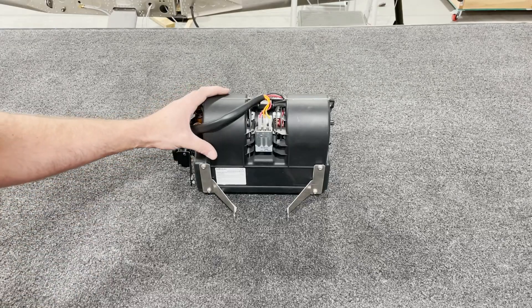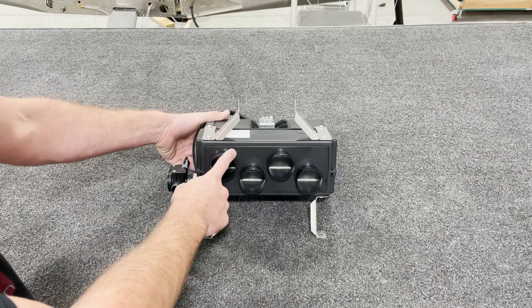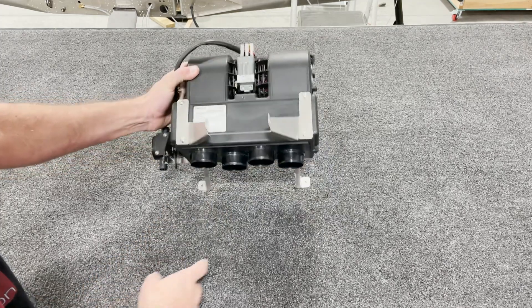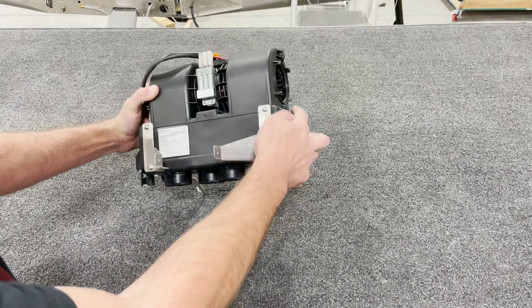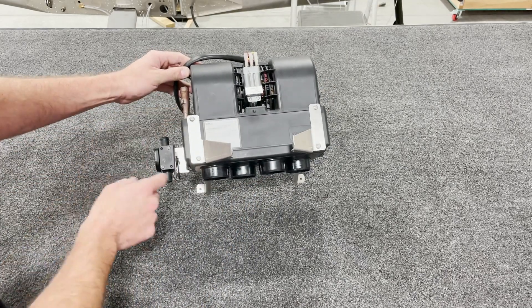The first step in your heater assembly is going to be to install the bottom output plate here. The best way to do this is: there are six bolts — one, two, three, four, five, six in here.